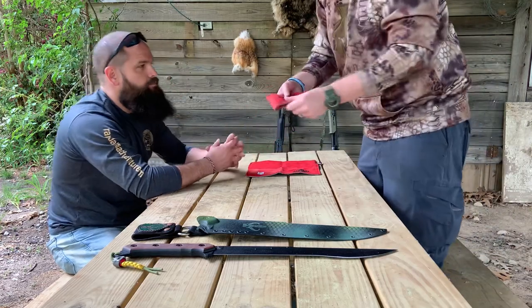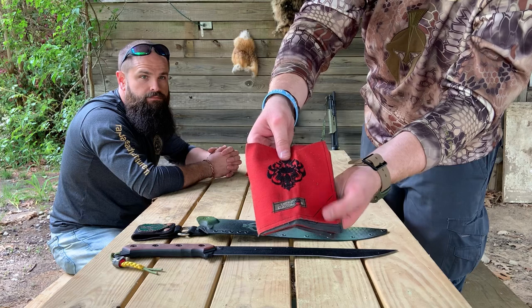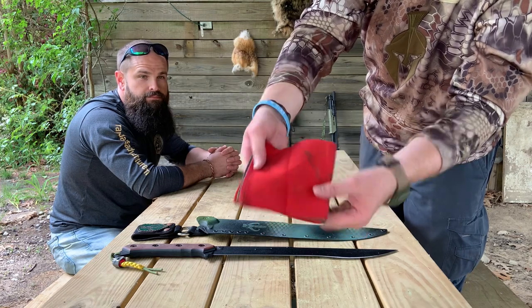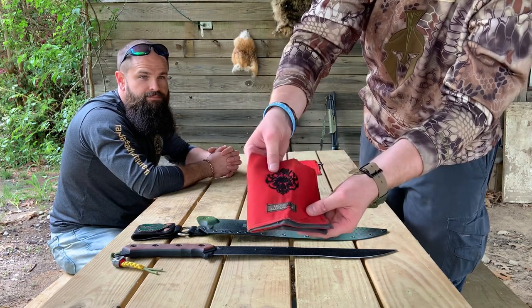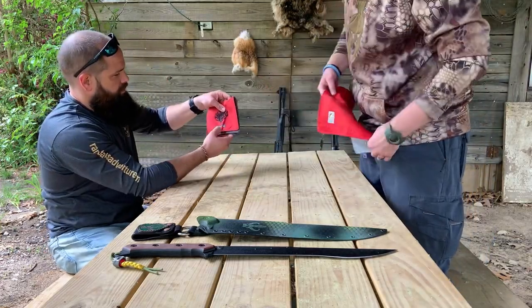Let me show you how it is. The actual logo tag there is all scorched up, but otherwise it's still in one piece, just dirty. The colors look good. That is his personal one that's been used and abused.